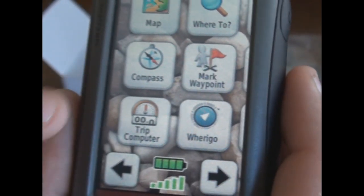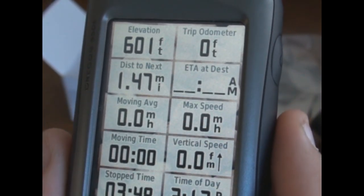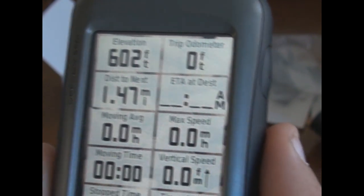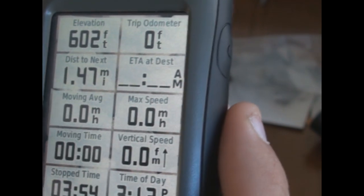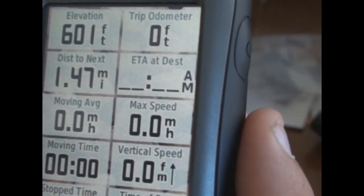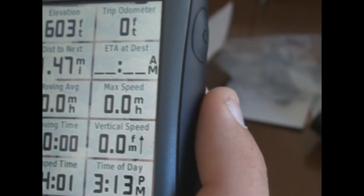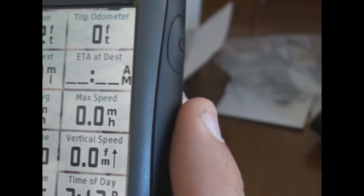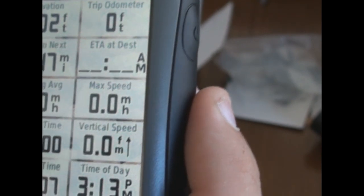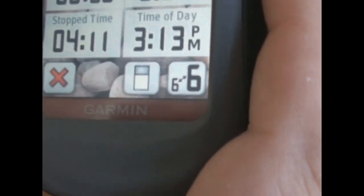Back on the main screen you've got your trip odometer. You can preset every one of these little fields — I want my elevation, my trip odometer showing how many feet or miles I've gone, and distance to next destination, which shows 1.47 miles to my in-laws' house. It'll also tell you how long it's going to take and your estimated arrival time. You've also got moving time, stop time, and the time of day.